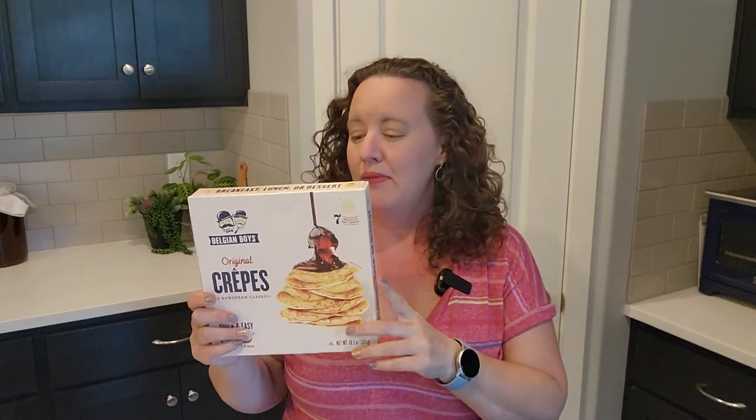So when the sponsor of today's video, Belgian Boys, reached out and asked if I would like to try some of their products including these crepes, I was so excited because crepes are really delicious and they can sometimes, let's be honest, be a little bit of a pain to cook. In this video I'm going to use these crepes that Belgian Boys gifted me and we're going to make two savory and a sweet application. The first one is going to be chicken Florentine crepes, so let's get started cooking.